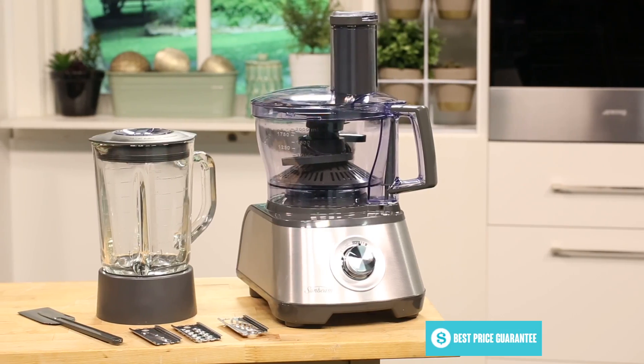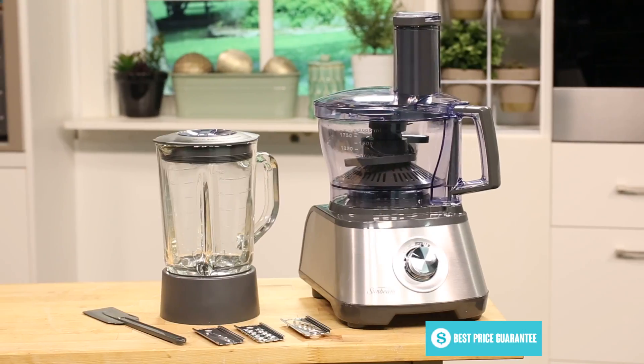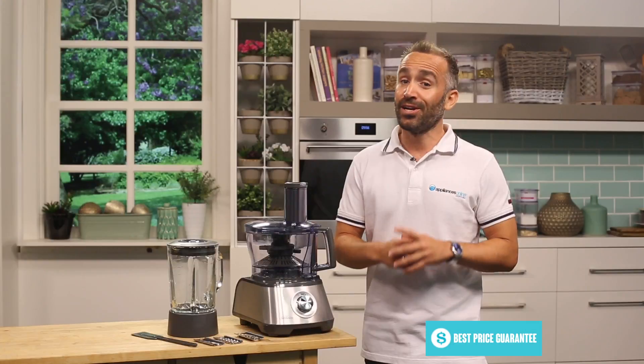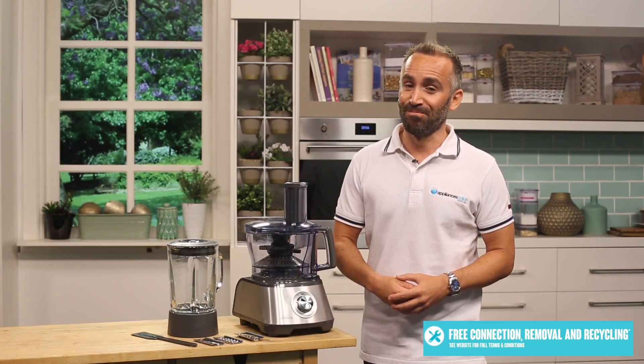So, if you want to replace your bulky food processor and your not-so-new blender with one appliance, then this Sunbeam multiprocessor compact duo could be just what you're looking for. Thanks for watching.